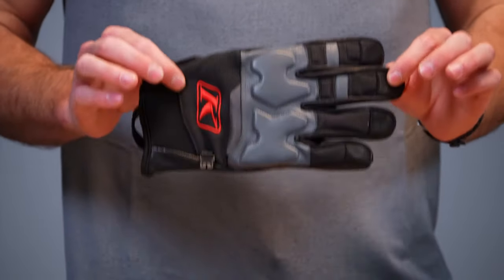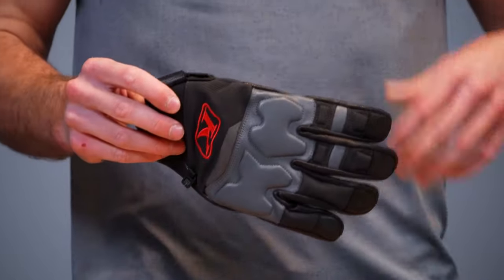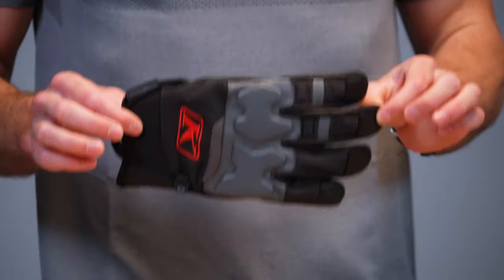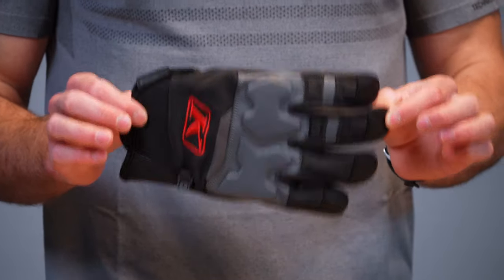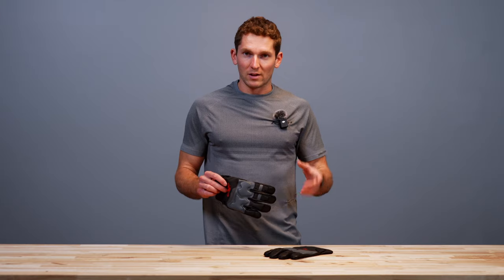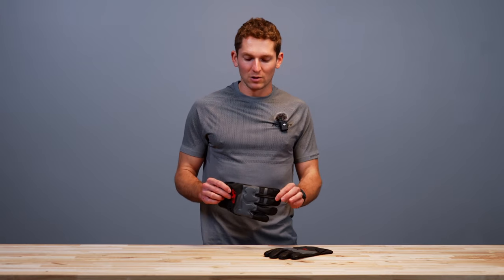Let's go through quickly and see what's going on with this glove and cover a couple of changes we had for this season. First things first — this is not a waterproof glove, this is a windproof glove. We didn't make it to be waterproof with Gore-Tex. There are other gloves that are really similar to this in our line for that, but we just want to erase any confusion.